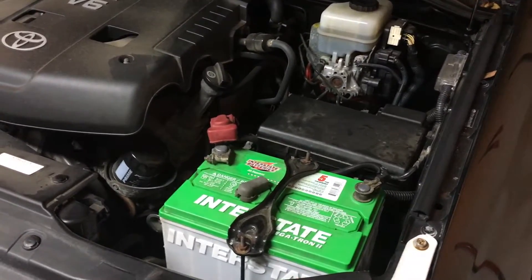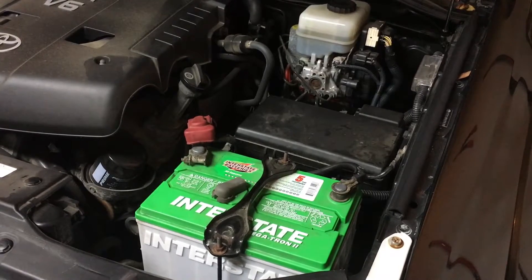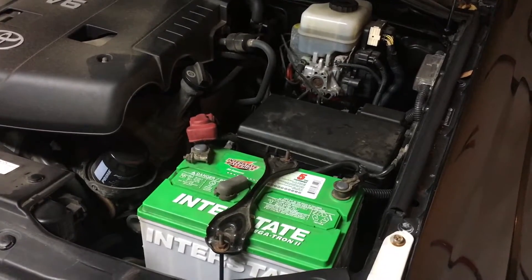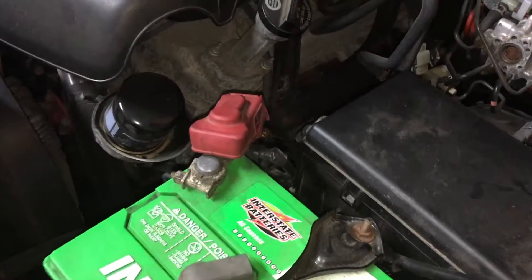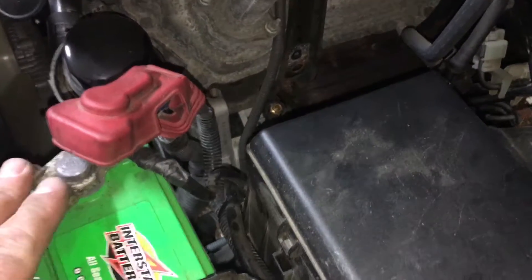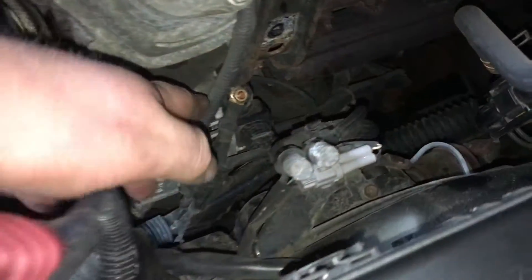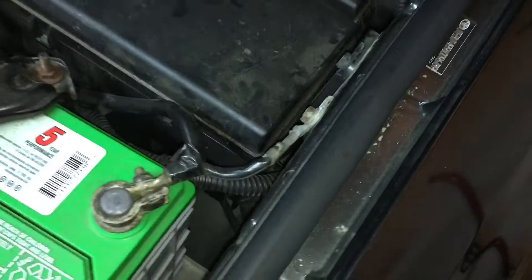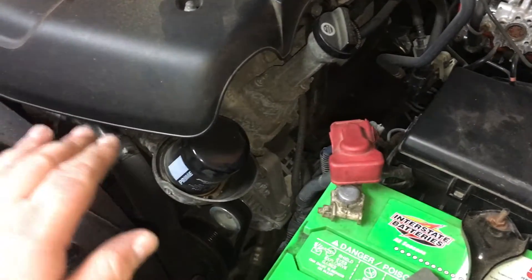Commonly when you add aftermarket components that draw extra current from your car's electrical system, you may experience dimming lights or low voltage in certain areas of the car. The way to combat that is to do a Big 3 upgrade. That means we upgrade the wire between the positive post on the battery terminal to the positive on the alternator, number two the battery negative to the battery ground, and number three the engine block ground to the frame.